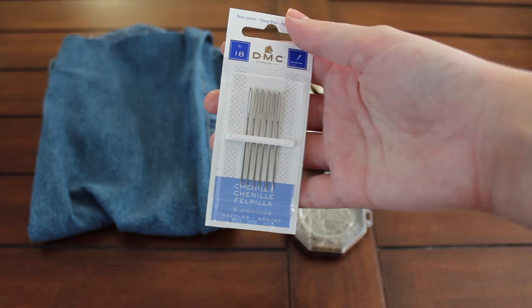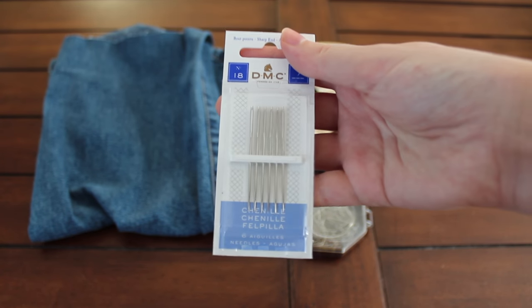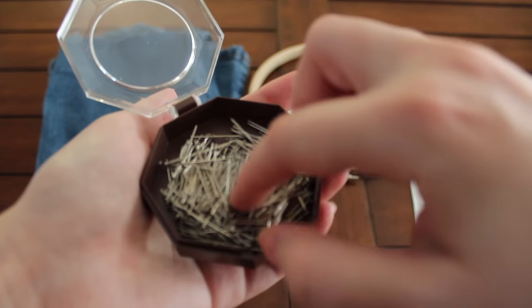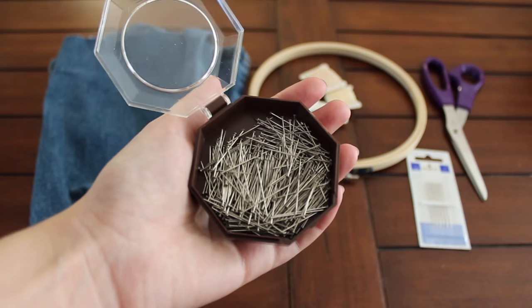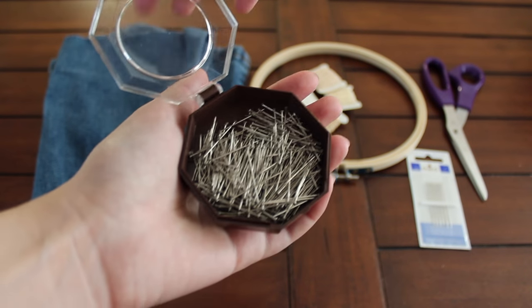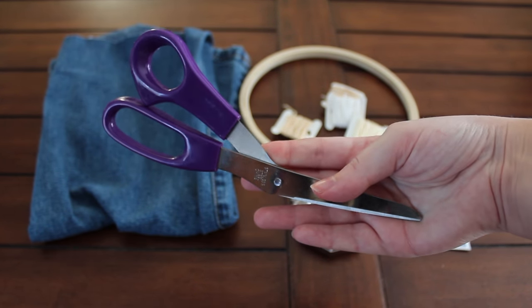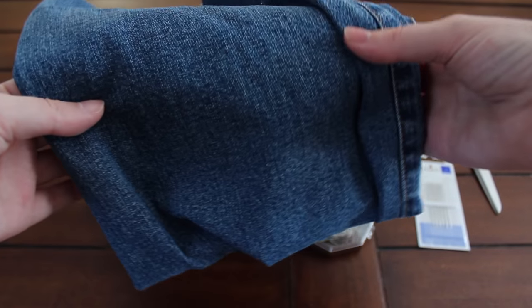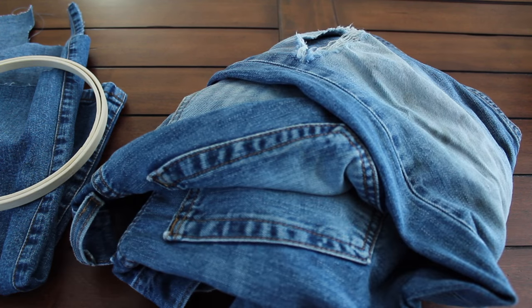Next you're going to need some sewing needles. I specifically chose needles that I can fit embroidery floss through, but you also want to make sure it has a pointed end — they sell similar needles with a blunt end, and if you're sewing through denim it needs to have a point. Then you're going to need some sewing pins to hold your denim patch in place, some scissors, an embroidery hoop — these can be found really cheap at craft stores — a piece of scrap denim, and your pair of jeans that you're going to be fixing.